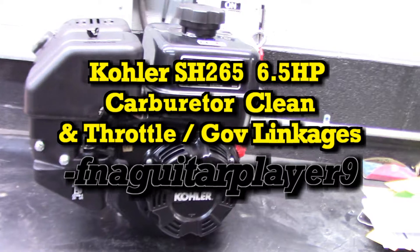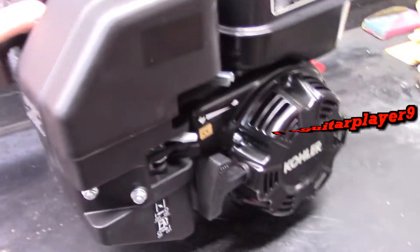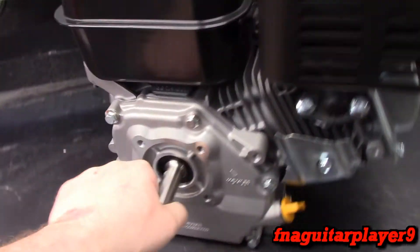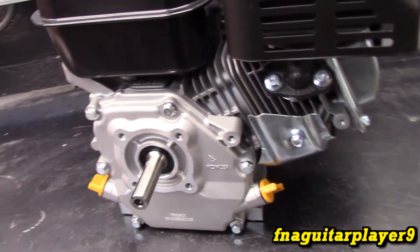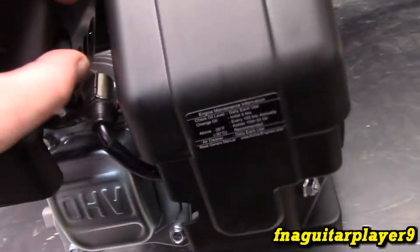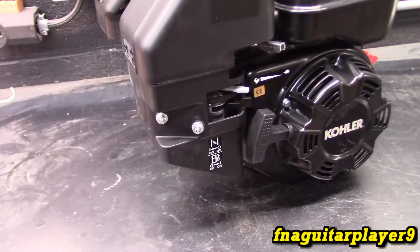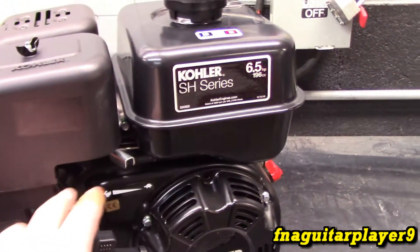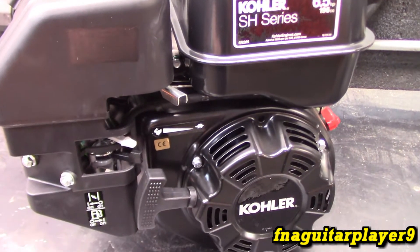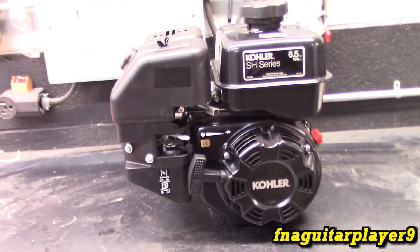Hey guys, we got something a little different to work on today. It's a brand new Kohler SH265, 6.5 horsepower side shaft engine, brand new out of the box. I just unboxed it and made a video on unboxing, the specs, and everything. That video will also include the first running of it. This video is going to be removing and cleaning the carburetor. There'll be another video on the governor linkages and another on how to adjust the valves.